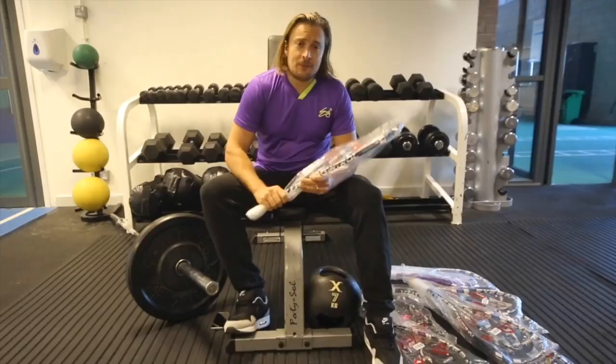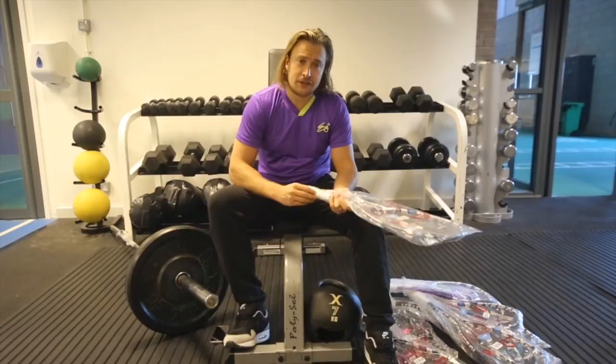So the first racket I'm going to review today is the Jonah Barrington racket. I've got to go for the legend first. Let's take it out of its wrapping — I love doing this, this is the best part really.